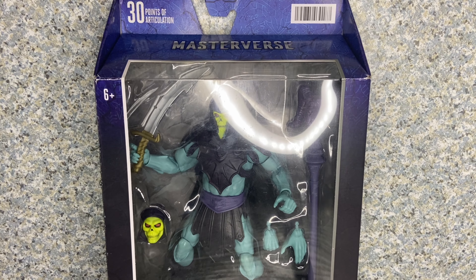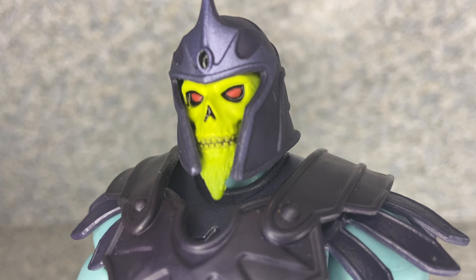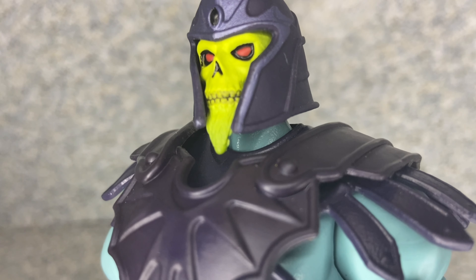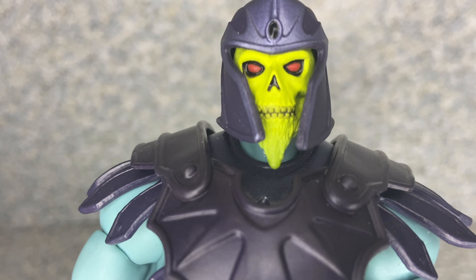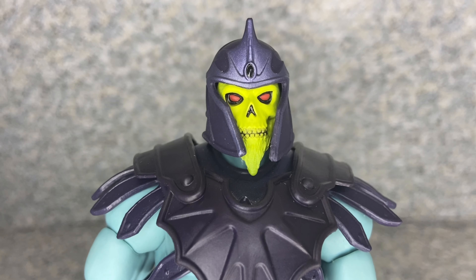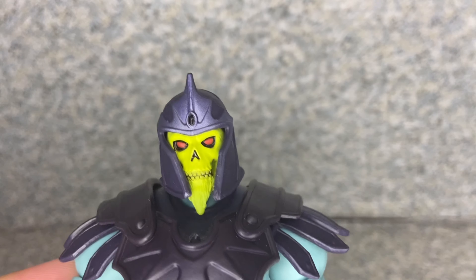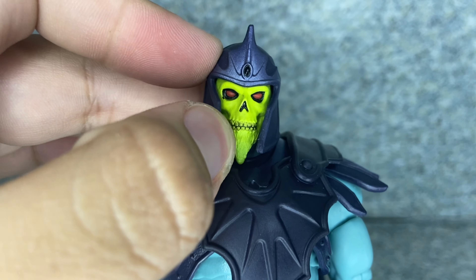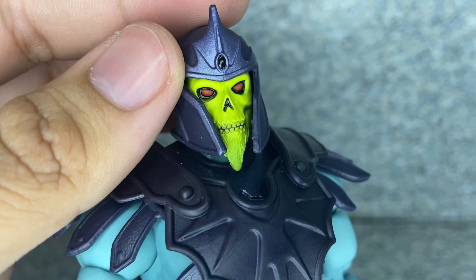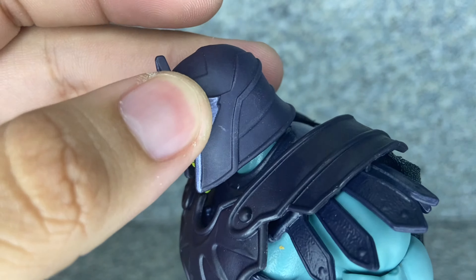Here is Skeletor New Eternia out of the package. Let's take a closer look. Take a look at the head sculpt — they did a really not too bad job with this version of Skeletor's design. It looks really good. You get his little beard right there, which is strange because his head is a skull — there's no way an evil skull head can grow a beard with no skin. But still, really not too bad a look on the design. Take a look at his helmet — very neat, very well sculpted, though it kind of reminds me of Magneto's helmet.